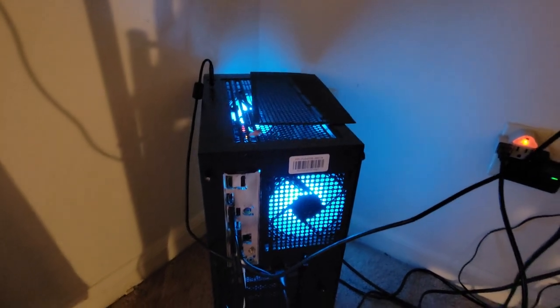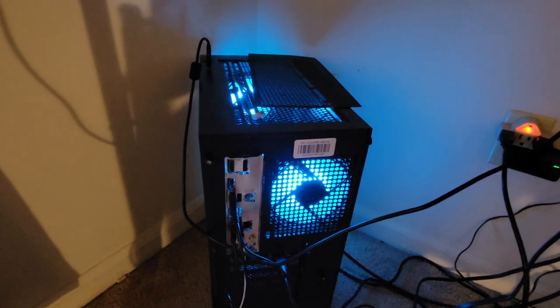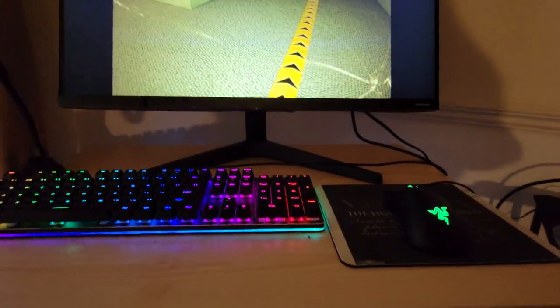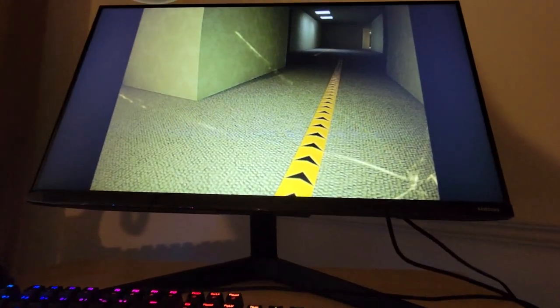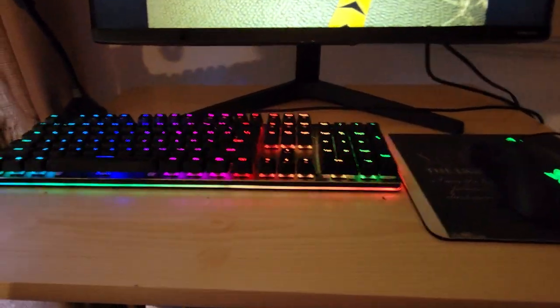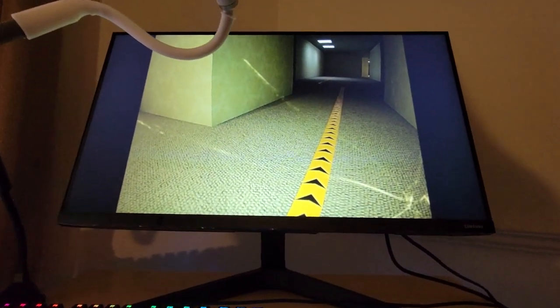Welcome back to JNL Reviews, everyone. This is an update video for the Yayan Yumi gaming computer. So far, everything is running smoothly. I'm going to show you a little bit of gameplay on the game The Backrooms, The Complex, so you can get an idea. And I'm telling you, this thing handles this game with no problem.